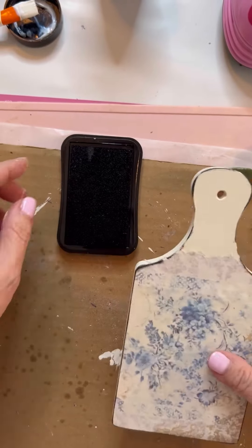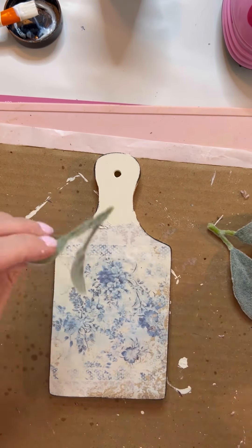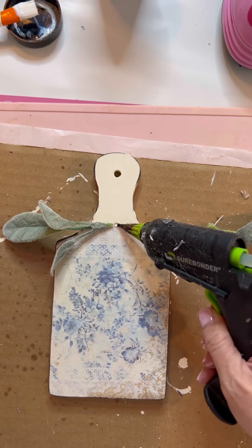I took some lamb's ear and I hot glued the lamb's ear down.